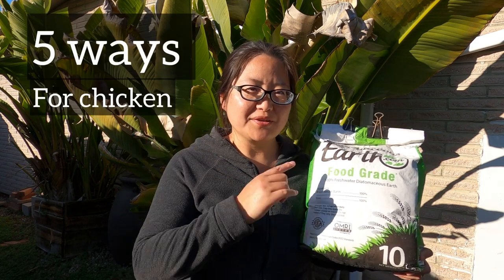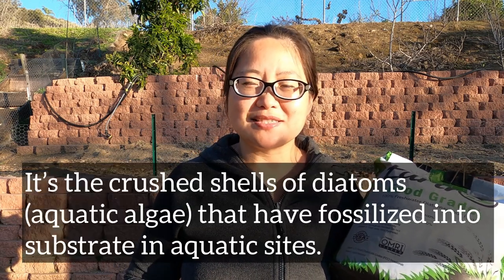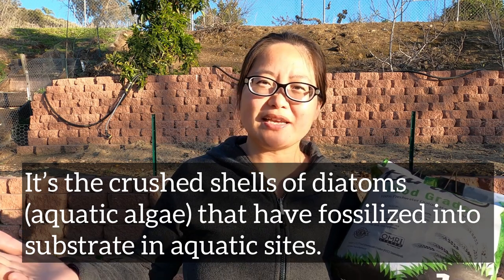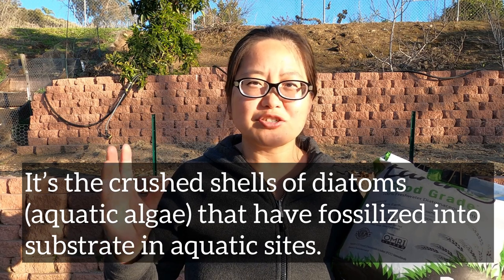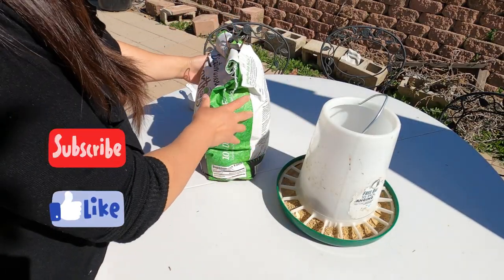Today I will tell you five different ways you can use DE for your chickens. First, what is DE? DE is crushed shells of diatoms that have been fossilized. Diatoms are a type of algae, so basically DE is like an algae powder. Food-grade DE contains less than 1% crystalline silica, and it's safe for animals and for insect control.